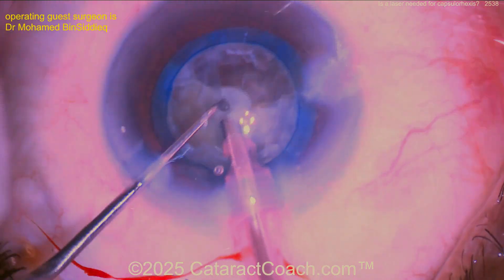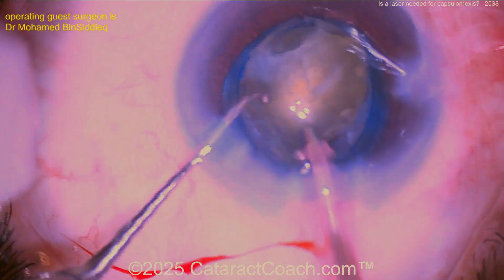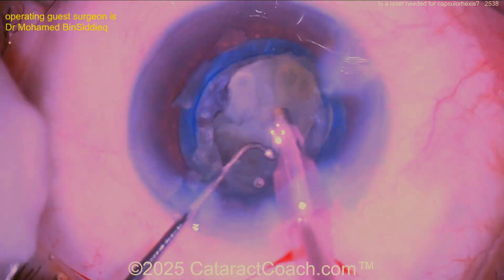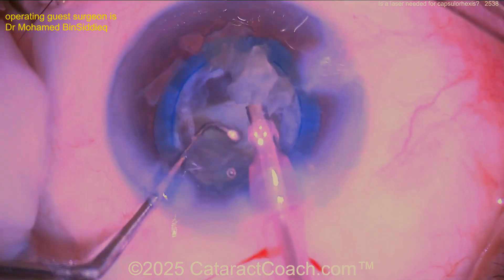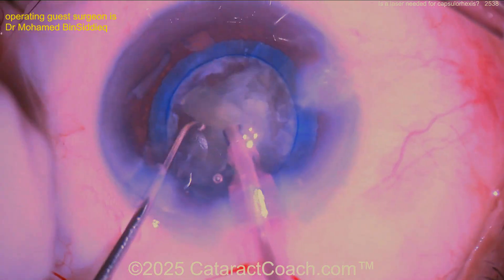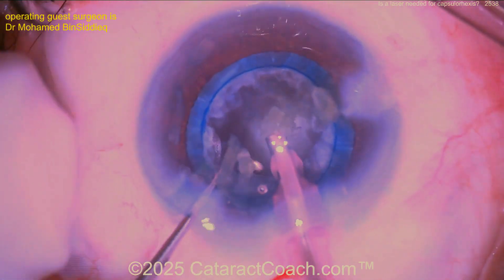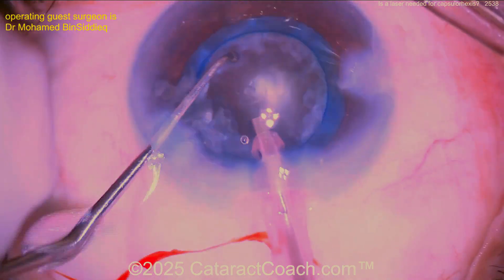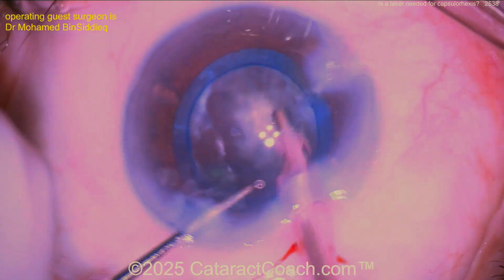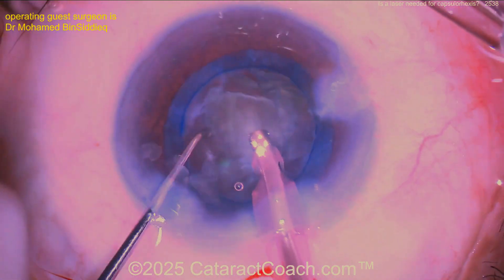Now bringing these pieces up and taking them out. This Capsule Laser device, as far as I can tell, is not FDA approved — not available in the USA. It looks like it does have a CE mark, so it's available in other parts of the world. If you want to try it, leave a comment below. But remember, it does require a special blue dye — a very high concentration, about 6.67 times as strong. So 0.06% is the concentration of trypan blue in Vision Blue from DORC, and this is 0.40%.